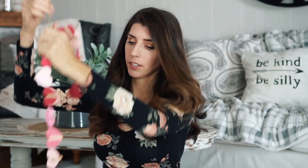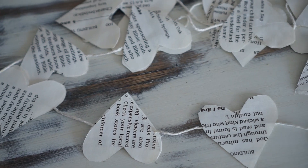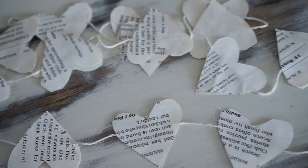I have this heart garland from Target, which they do carry this year. They also have it in black and gold — I showed that in my shop-with-me. You can put Valentine's Day cards on it because it has clothespins on the back. And then I have my other garland, which is the paper heart ones — I love the vintage ones, so pretty.